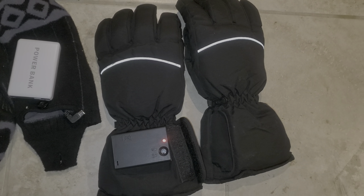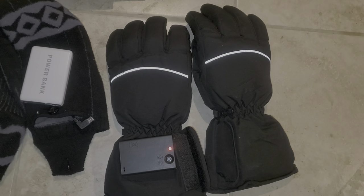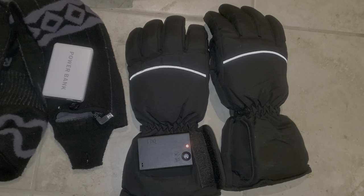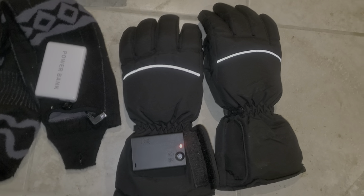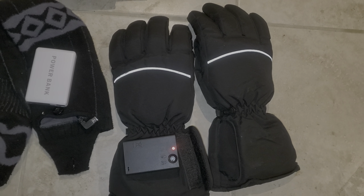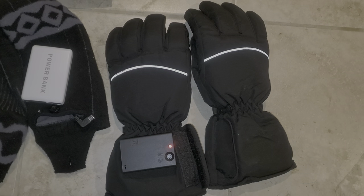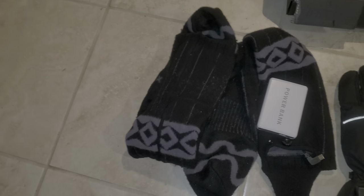I used these with different battery styles — even tried dollar store batteries, which of course eat through fast. But when I put in rechargeable batteries, Duracells, or Energizers, those gloves got very hot. The rechargeable batteries gave them a good kick. I think I paid like $30 for these, so definitely worth the money — I love them.